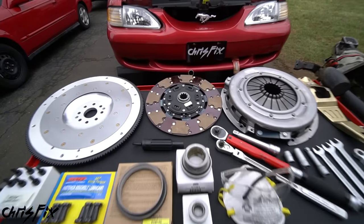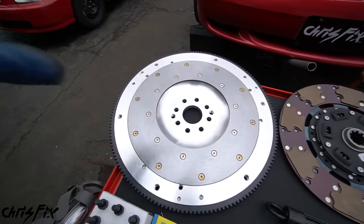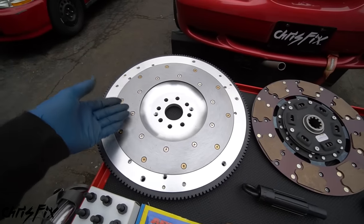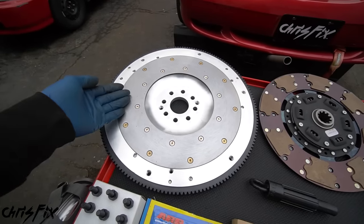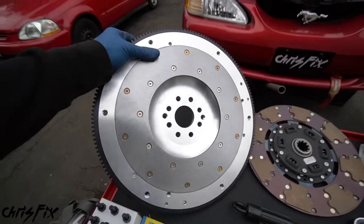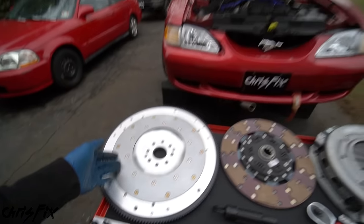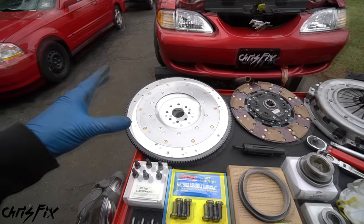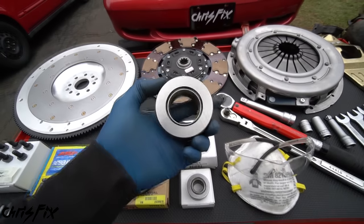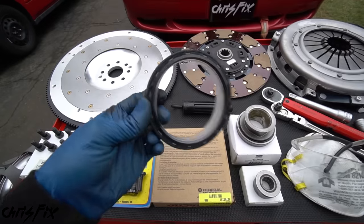In this video we're gonna be replacing the clutch, the pressure plate, and the flywheel. You don't necessarily have to replace yours - you could get it resurfaced, like resurfacing a brake rotor when you replace the brake pads. But I have a nice brand new aluminum flywheel - it's lightweight. Since I use my car on the track, a lightweight aluminum one with less rotational mass is way better. I'll also be replacing the throwout bearing and the pilot bearing.